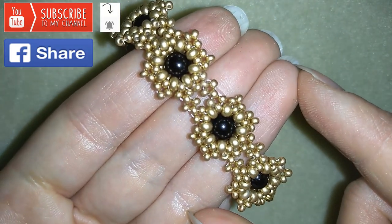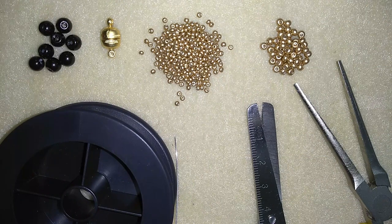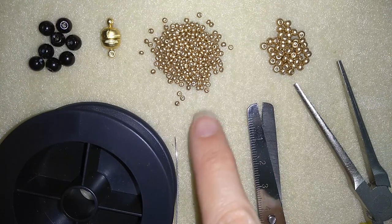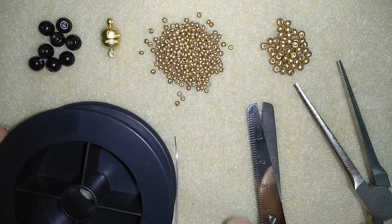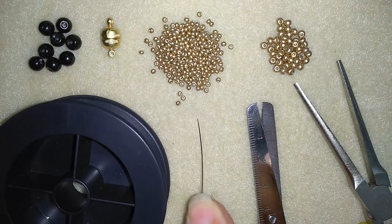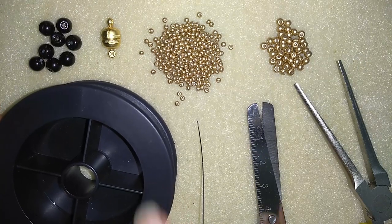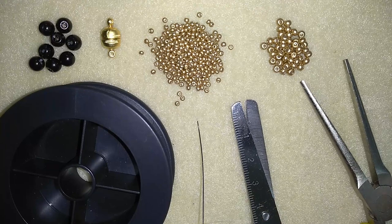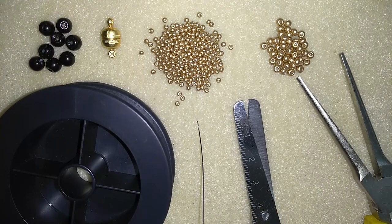Now I will start with the list of materials. For this video I'm using eight 6mm pearls — you could use more if you want to make a longer bracelet. I'm also using 11-0 seed beads, 8-0 seed beads, a magnetic clasp, a size 10 beading needle, monofilm thread at 0.006 inches or 0.15 millimeters, scissors, and pliers — though pliers are not obligatory, only if you want to go through difficult beads.